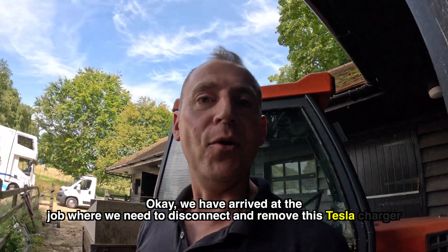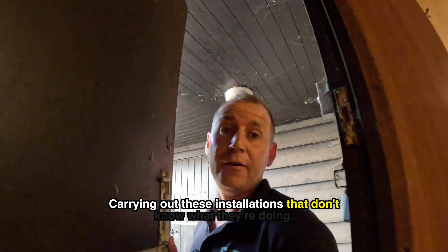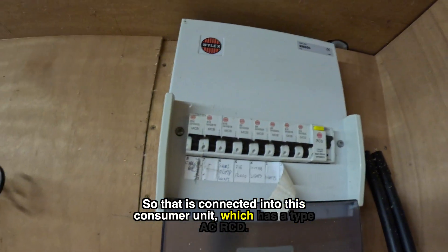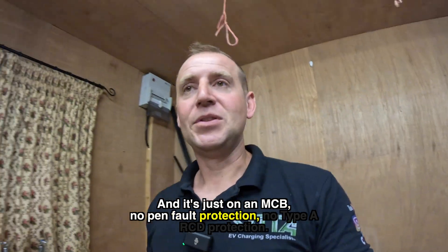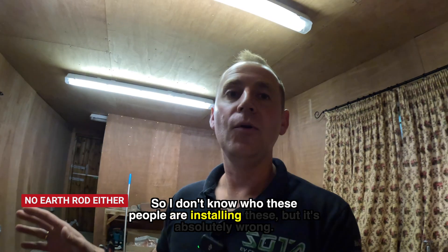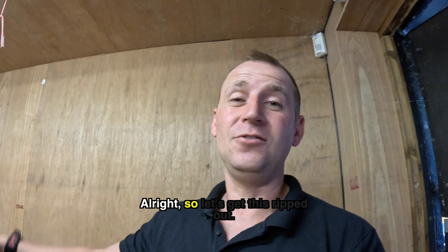We have arrived at the job and we need to disconnect and remove this Tesla charger. This is an absolute classic example of people carrying out these installations who don't know what they're doing. It's connected into this consumer unit which has a Type AC RCD and it's just on an MCB — no PEN fault protection, no Type A RCD protection. This was only installed a year ago, so I don't know who these people are installing these, but it's absolutely wrong and it's actually dangerous.